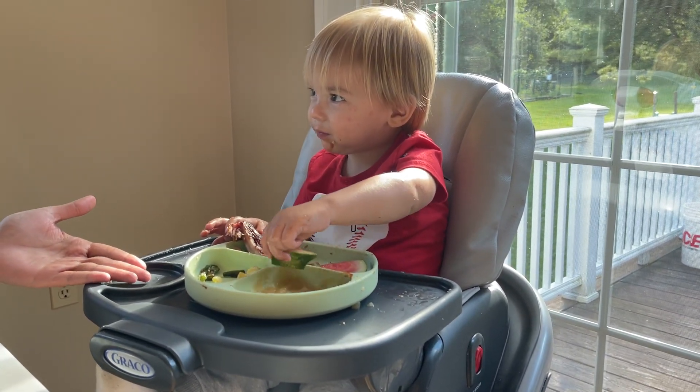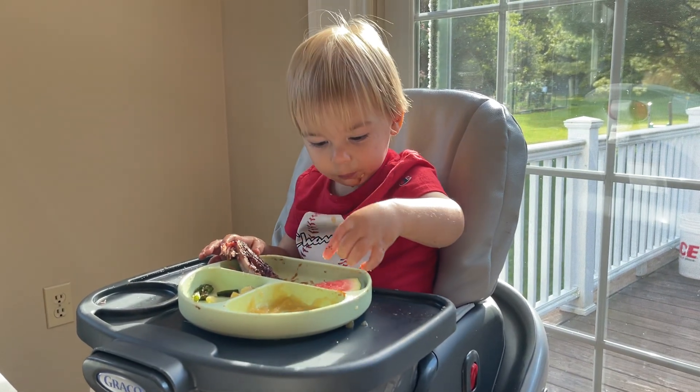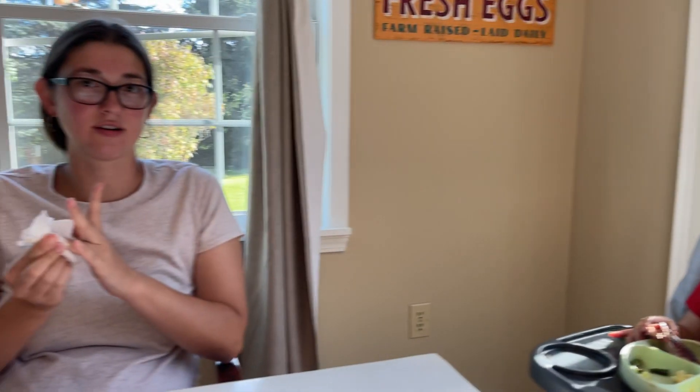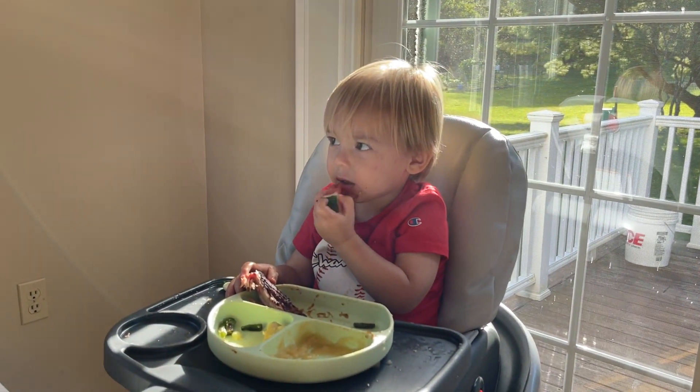We're gonna collect eggs soon — very soon. I'm just waiting; I'm gonna walk in there one day and have over 10 eggs. They're just gonna be on the ground because you're gonna forget to open the nesting boxes. I'll do that soon. Wait — there's hair on that watermelon, Theo, don't eat hairy watermelon!